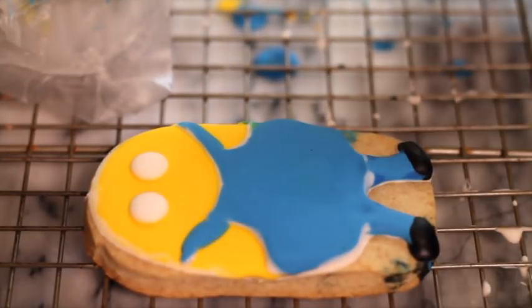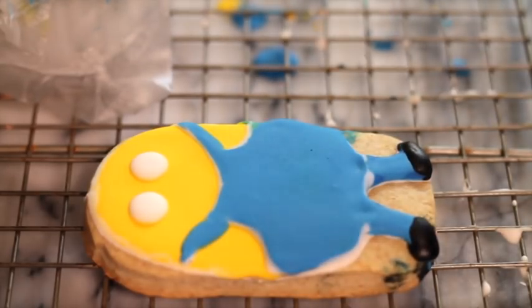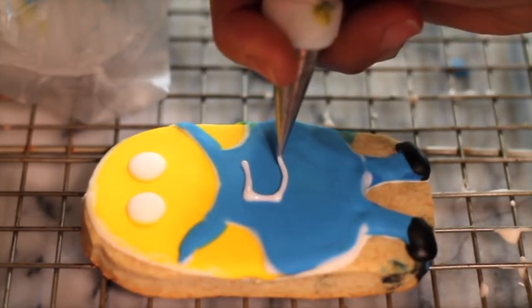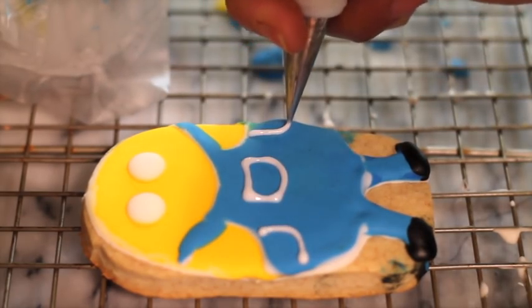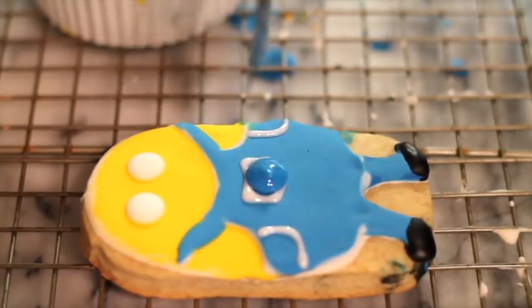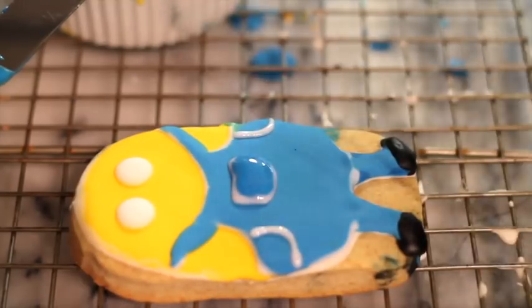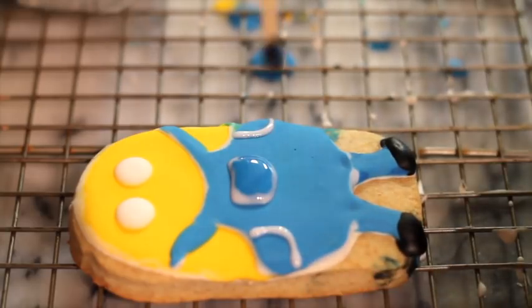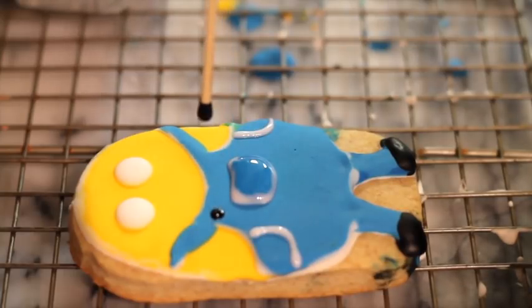Our cookie is completely dry. I'm going to do some other details like the little pockets. Now I'm going to use a little toothpick to do the little button — there's the little button.